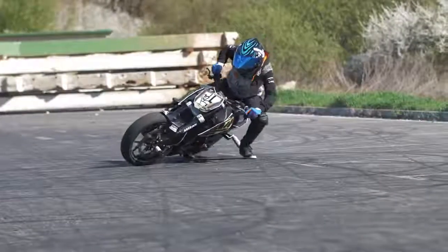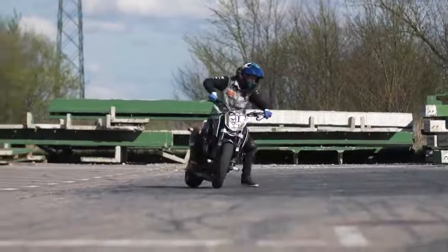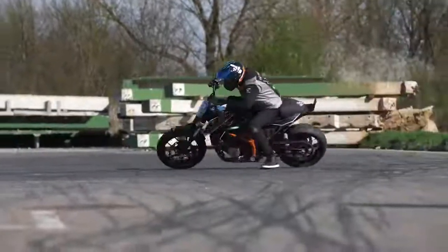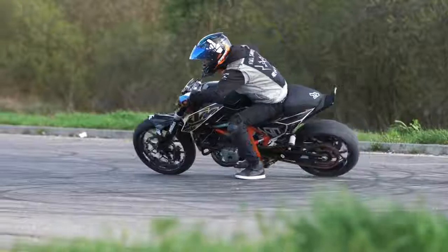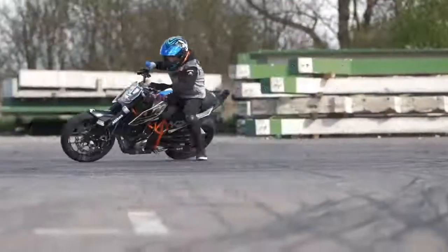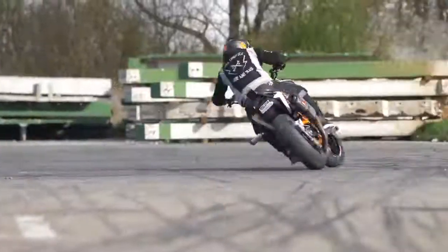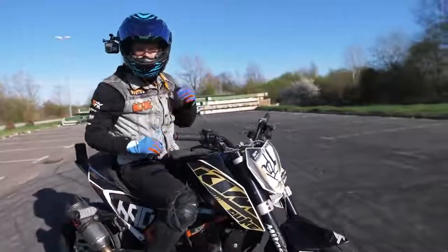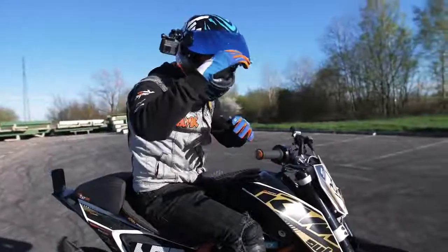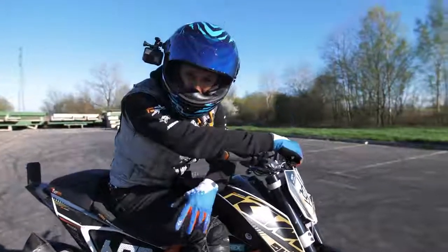To make your first drift steps easier, you can use your leg to stabilize your drift — it also helps you jump off the bike faster in case of a crash. These drifts are so fun! Once you finally master the basic drifts, you can start to play with some combinations.